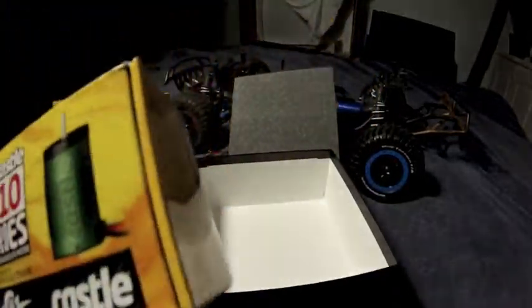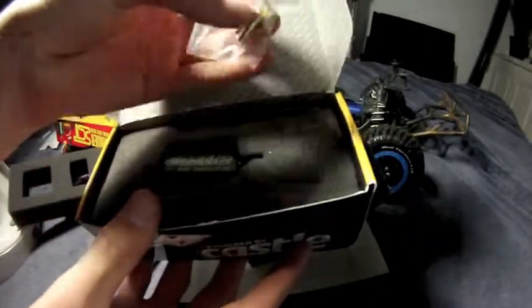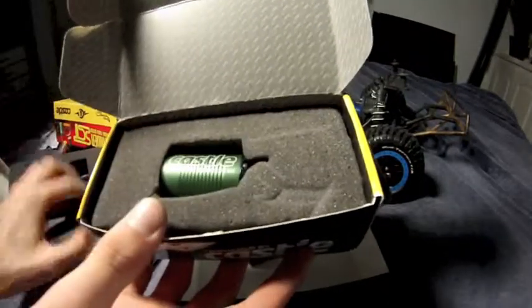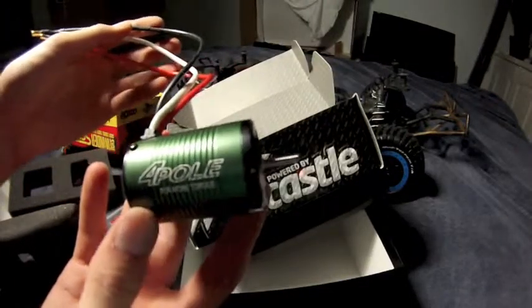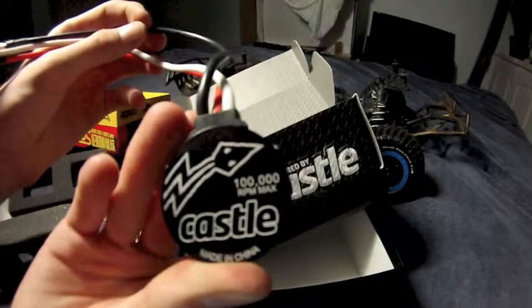Now for the motor itself — ESC Motor Links, and the Castle Creations 4 Pole Motor. 100,000 RPM max Castle.